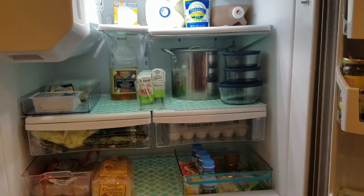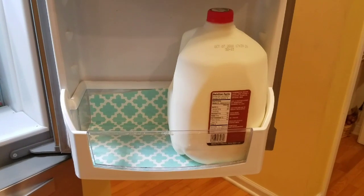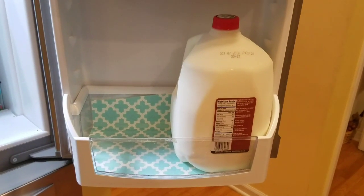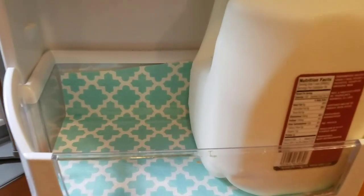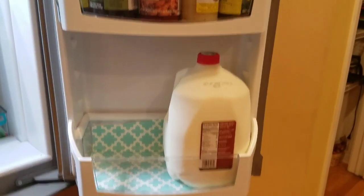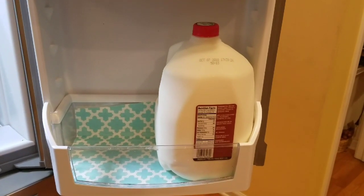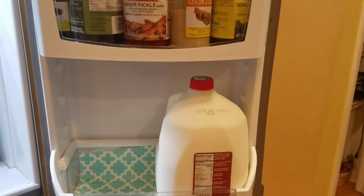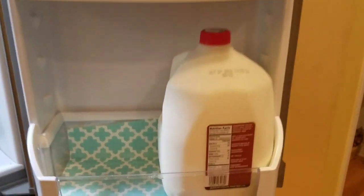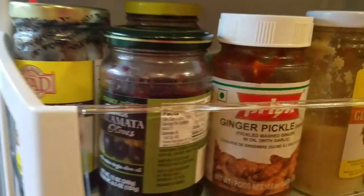Let's check the fridge door side. You can also wash the liner — I can wash the liner. So this is whole milk, organic and 2% milk. This is a gallon. And this side is full of Indian items.